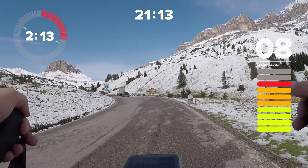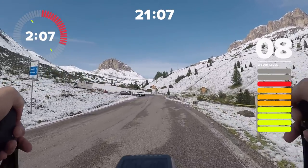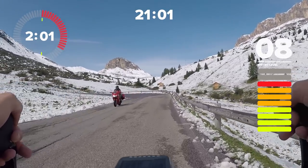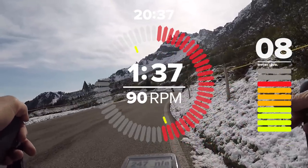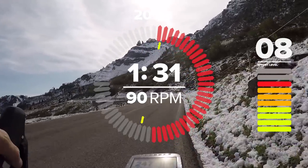Look at the scenery — why wouldn't you want to do an indoor training session like this? It inspires you, and on a long session you can admire the scenery. Two sprints down, two to go — eating up the tarmac now. Keeping it at sweet spot, just over a minute and a half remaining in this block.